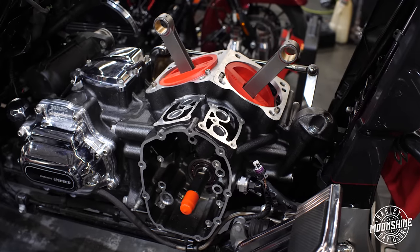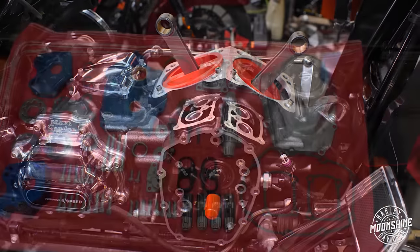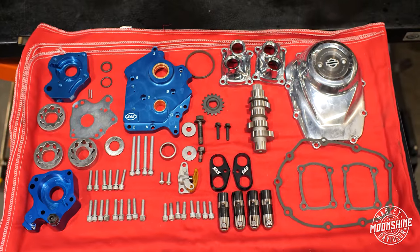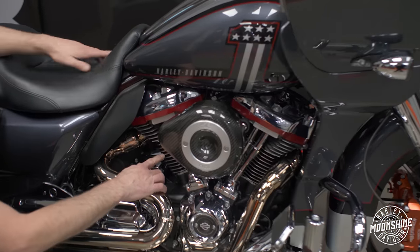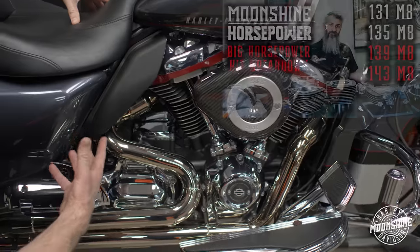When we do the case bore, we're also putting in either a built stock flywheel with Corilla rods or we're doing an S&S flywheel — the two halves with a pin, brand new bearings, and a set of awesome Corilla rods. This guy got the brand new S&S flywheel with Corilla rods on it. And then we pair that with our cylinder and our custom pistons that we've designed for these kits.